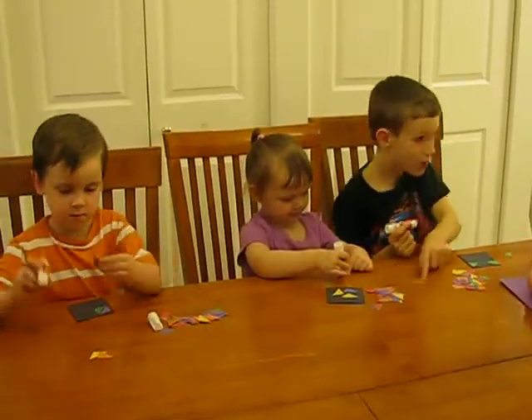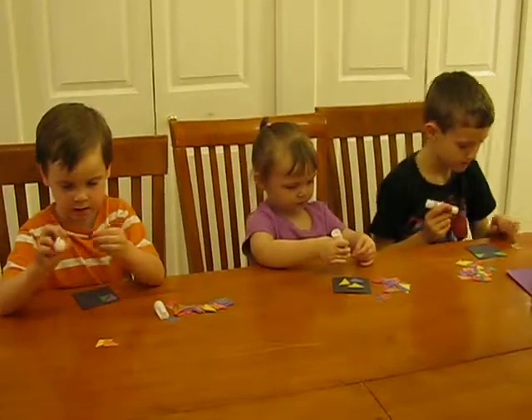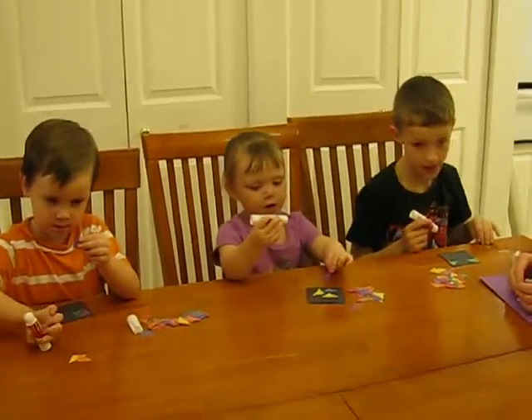I'm going to pause it again and we'll come back and see our final magnets when we're done decorating them. Say bye for now. Bye!